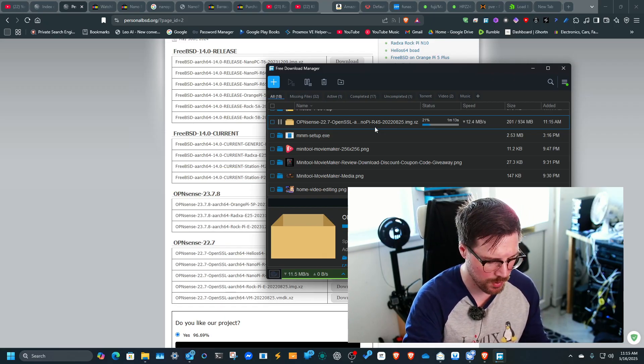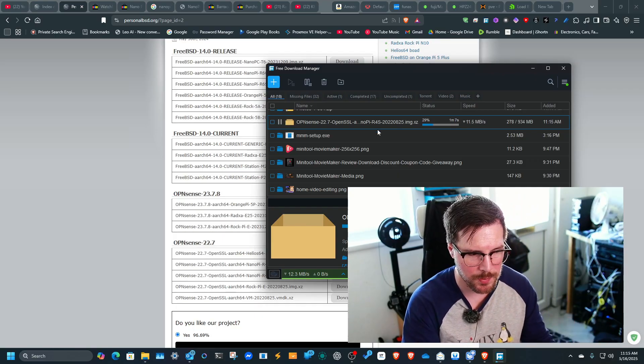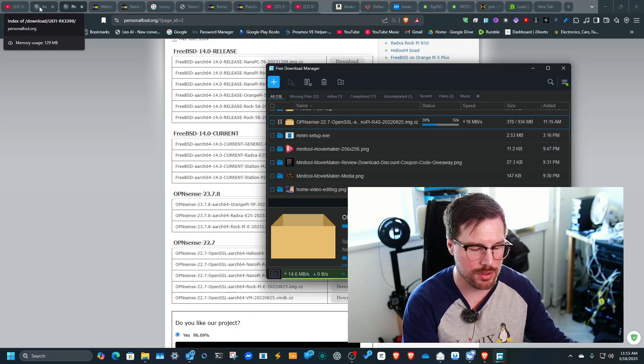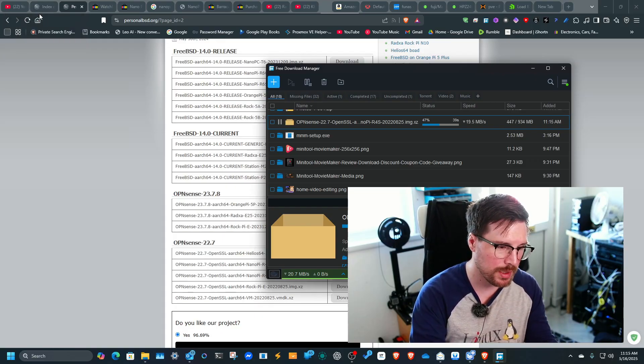I've already burnt this image onto an SD card. You burn it exactly the same way as an OpenWRT image — just extract the image or put it straight into Balena Etcher or Raspberry Pi Imager and burn it to an SD card.